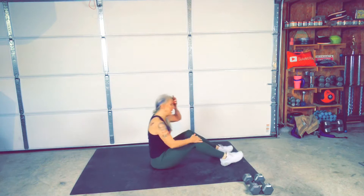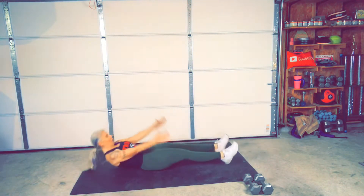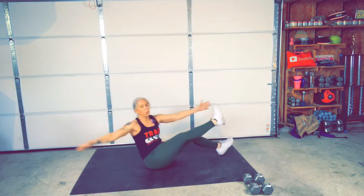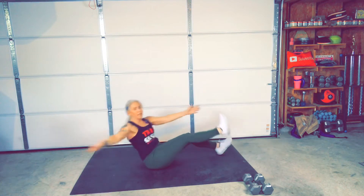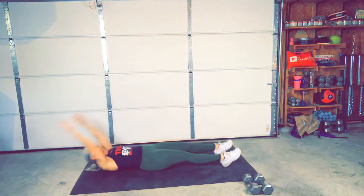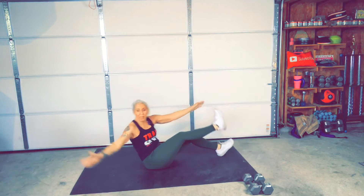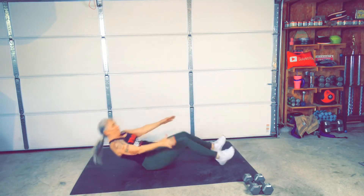30 seconds on. Ready? Go. Up. Twist. Take it easy when you go back down. Nice and slow. Make sure you're twisting your torso instead of just your arms — make it deliberate. Bring that leg up high. You're going to feel this one tomorrow. Okay, that's it.